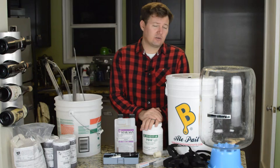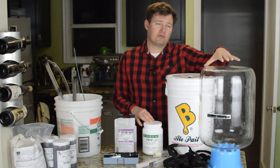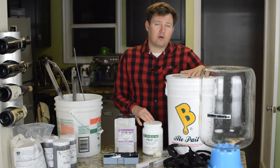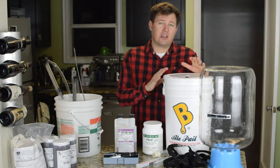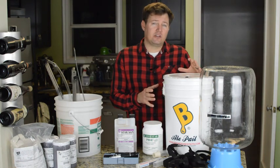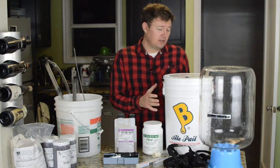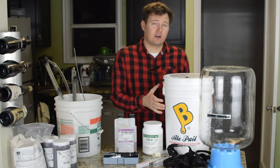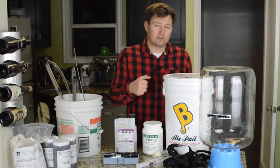You're also going to need a fermenter of some type. You could go with a six-and-a-half gallon glass carboy if you're doing five-gallon batches, or you can go with a brew bucket. If you're going to go with the brew bucket, you've got to be really careful not to scratch the inside. Scratches are really difficult to clean and sanitize and can lead to infections, so if you're doing any kind of stirring in there, you're going to want to be really careful and probably not use a metal stirring paddle.